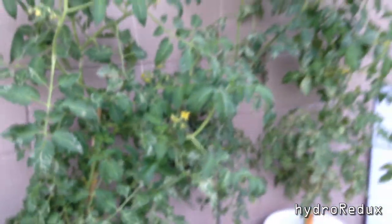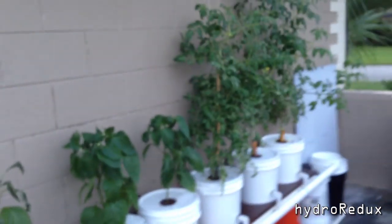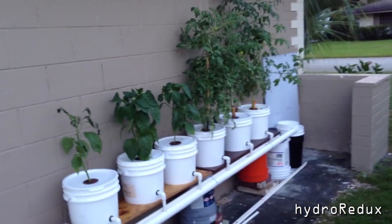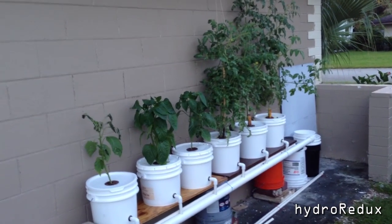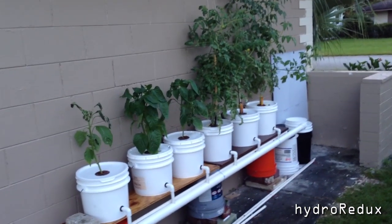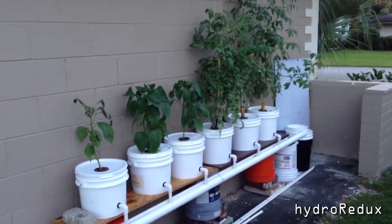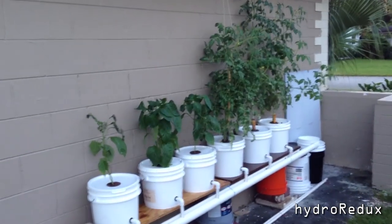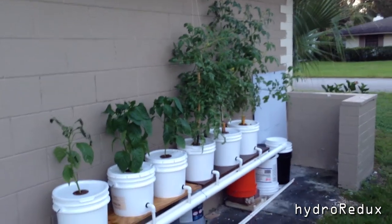Definitely, if you ever try to do this, try to do it in a more controlled environment — maybe on a back porch where the sun doesn't hit it as directly, or at least keep it away from bugs. The sun here isn't that big of a deal; it's the air. It gets extremely hot, usually 110 to 117 degrees. This summer has been horrible in central Florida — extremely hot.